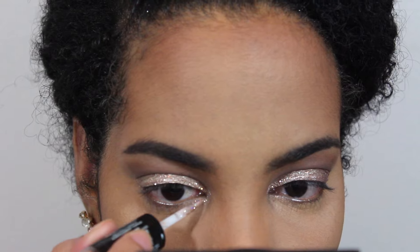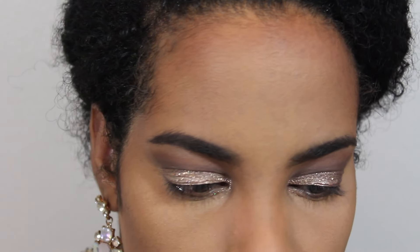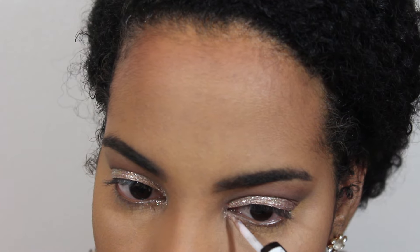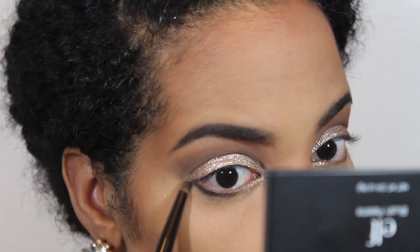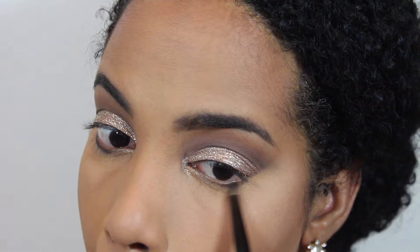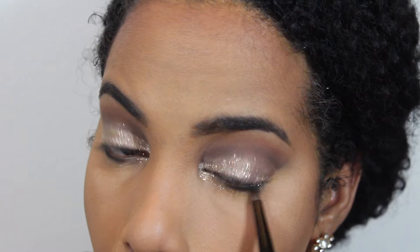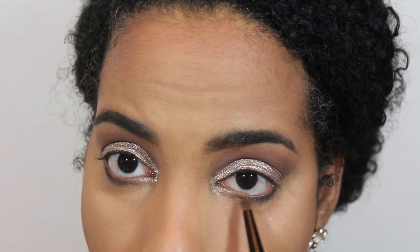I then went in with the Revlon glitter under my eyes — just the glitter section alone, just the inner corners. Then I went with a black on the outer section. Now that black is harsh, so I recommend blending it with some browns, which is what I did. In between the black and the shimmer, you want to apply something just to make sure it transitions — you can apply a shimmery brown or just something to help with the transition.